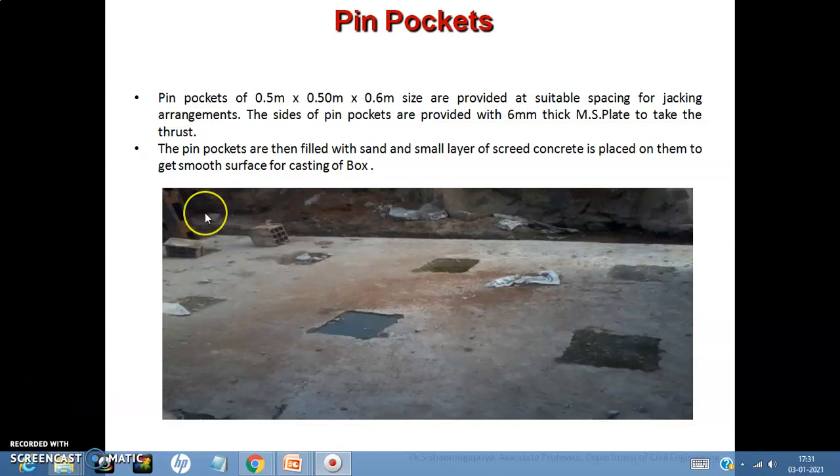In the first part of the lecture we discussed pin pockets, which are of size 0.5 by 0.5 by 0.6 meters. They are provided at suitable locations and used for jacking arrangements. As you can see, these pin pockets are filled with sand and a small layer of screed concrete is placed on them to get a smooth surface for casting the boxes on the truss bed.